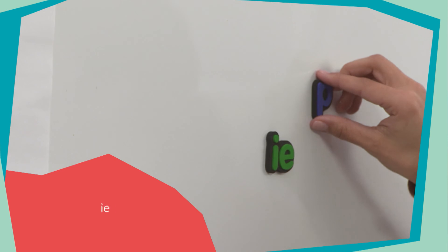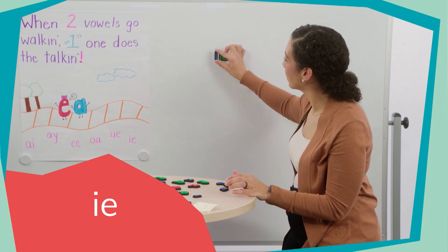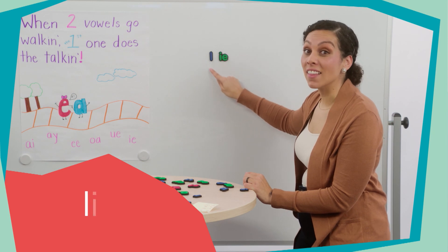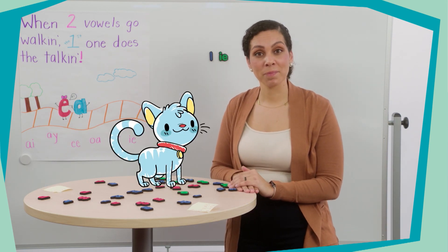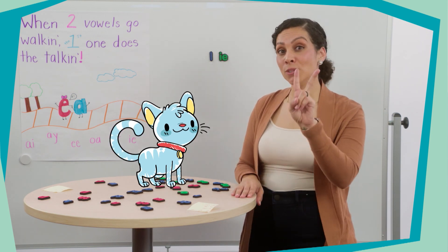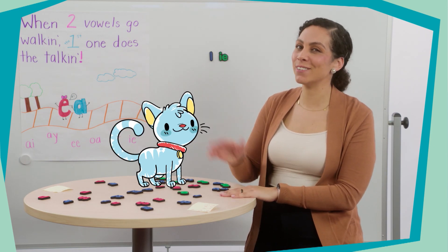Let's look at another one readers. This vowel team is the I-E. Do you remember what sound it says? Good — it says the long I sound. So let's sound out this word: lie. Like, it's not good to tell a lie. Good job decoding words that have vowel teams in them. You did an awesome job today learning about vowel teams and how when two vowels are side by side, the first vowel almost always says the letter name. I hope you enjoyed this lesson and I'll see you again next time.